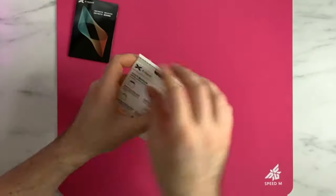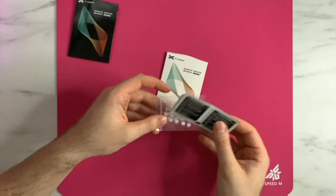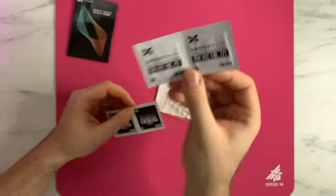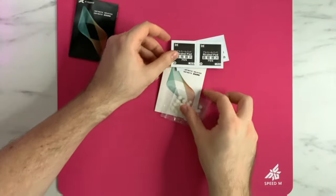Then the Jade ones — same unpackaging experience, quite similar. These are designed for plastic pads and cloth pads, so a little bit of a difference there. Again, standard PTFE skates, but they do feel quite solid.